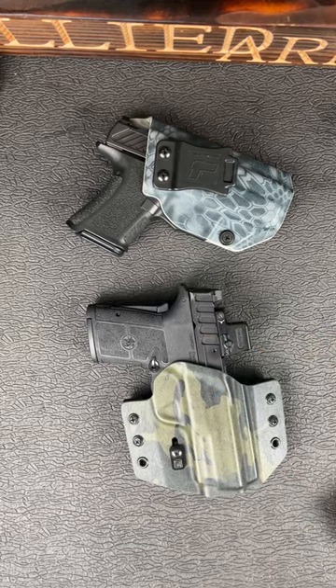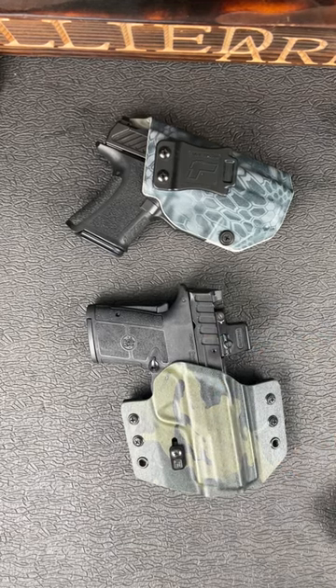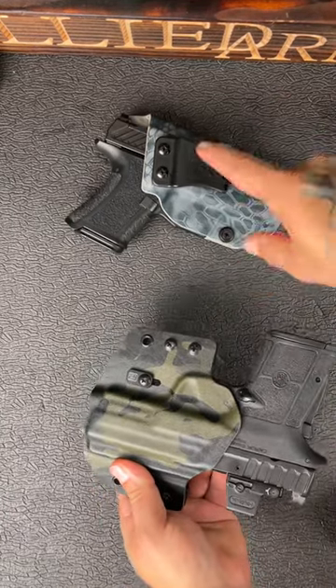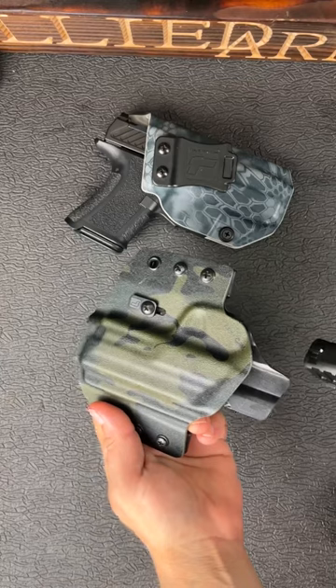I've called the Smith & Wesson Equalizer the best gun for anyone, let me tell you why. 99% of the time I'm rocking a Tolster Holster, no matter if it's a profile or contour — I'll leave a link and discount code down below for y'all.